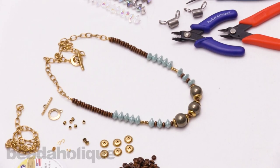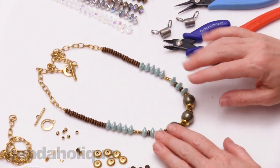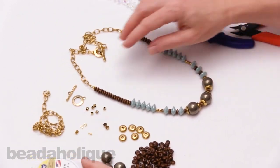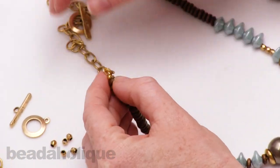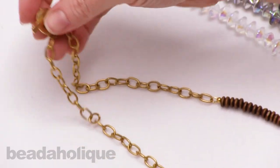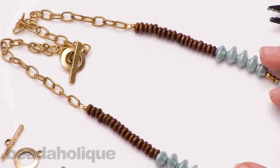Hi, this is Julie with Beadaholique.com and in this video I'm going to teach you how to make a strung necklace. I know a lot of our videos are bead weaving and embroidery, but there's something to be said for just a really nice strung necklace. That includes working with beading wire, how to crimp beads, apply crimp bead covers, thread and wire protectors, how to combine chain with a strung necklace, attach a clasp, and also some design tips if you're new to beading.